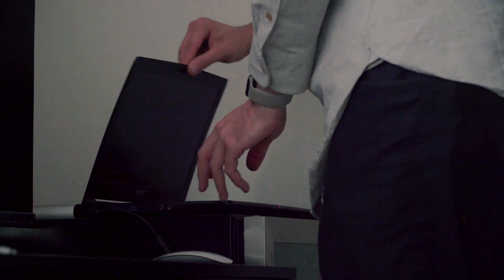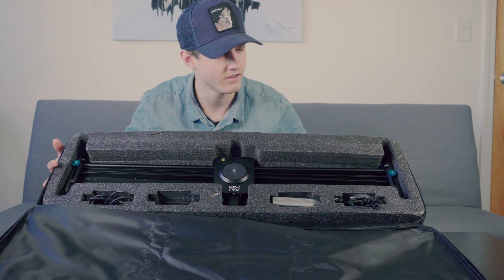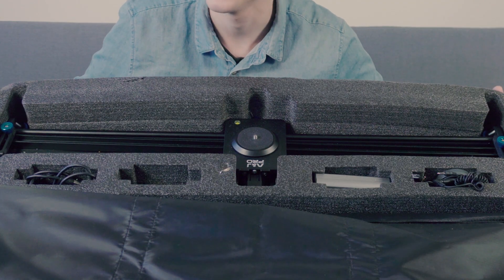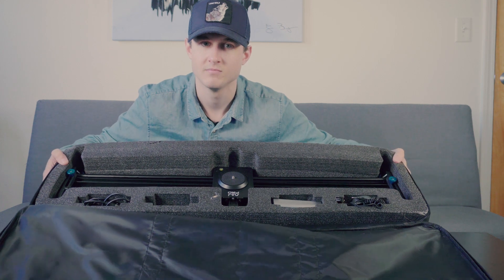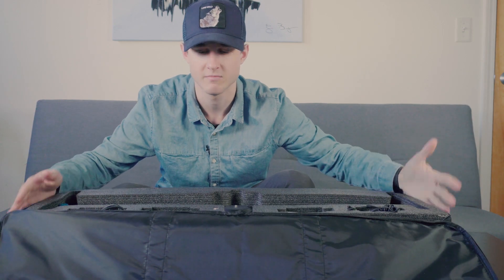For the price that I paid for this, this kind of matches what I would expect the case to look like. Actually pretty robust — it's a soft foam insert in the middle, but the zipper case is a nice thick fabric. We're doing good, we're going to make it. And out comes our ANJ Pro motorized camera slider.